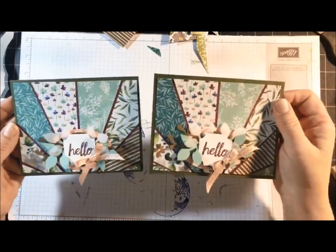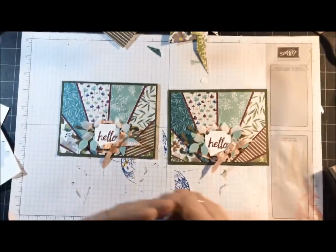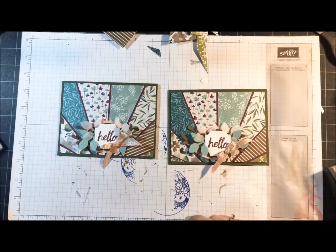So there you go — that's my Starburst card. Don't forget to share; I'll draw a winner sometime tomorrow, usually early in the morning.